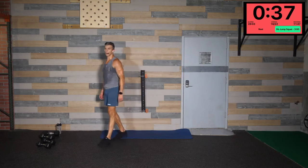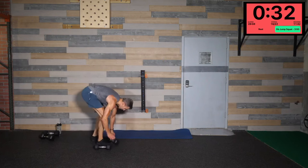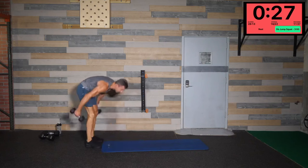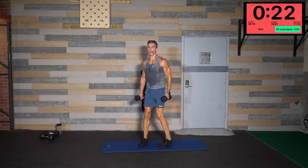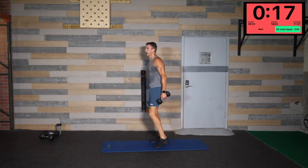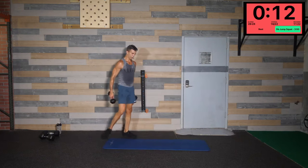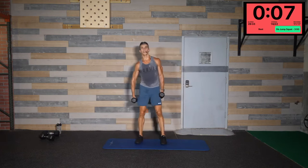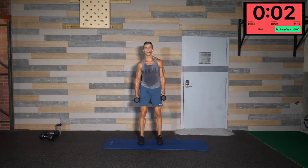Dumbbell squat jump — 50 of them. If you're having trouble with the dumbbell, just go without it. I'm recommending some light weight here — five to ten pounds. Squat down, jump up — try to make that squat deep, not halfway, all the way down before you start your jump. 50 total, it's going to be brutal, but we've got three minutes — plenty of time. Break them up in groups of 10 or 12. Three, two, one — let's go!